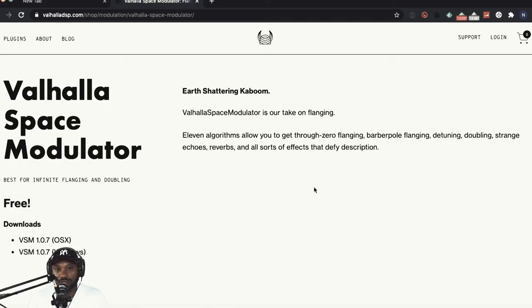I want you to have fun with this. So with that being said, let's jump into the computer and see exactly where to go to get this plugin. I'll put a link to the website in the description box below.